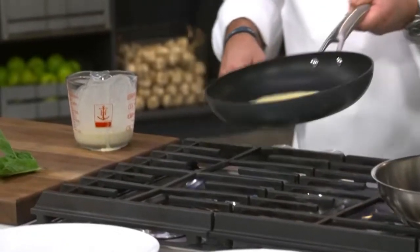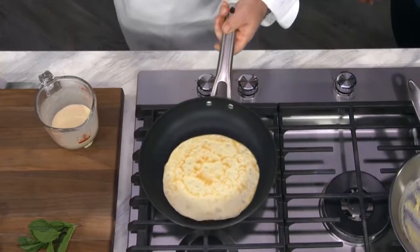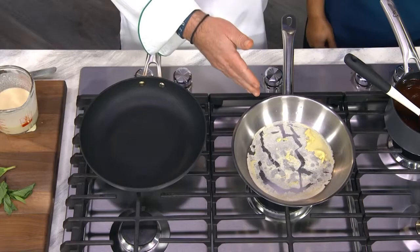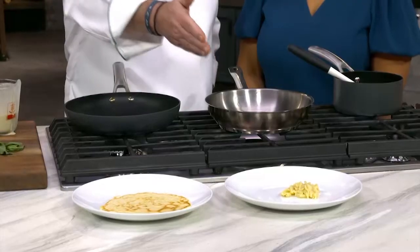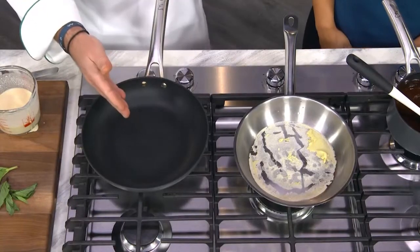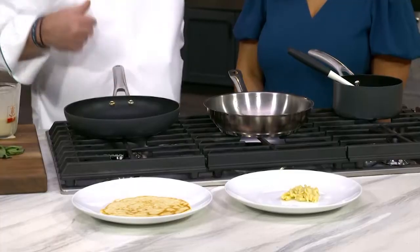All right, here we go. You ready? Beautiful crepe. Look at that — it slides right out. Look what happened to our stainless. Look what our crepe did. That's pretty amazing.